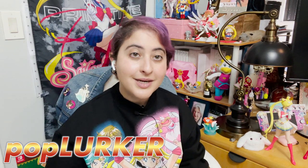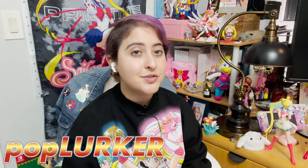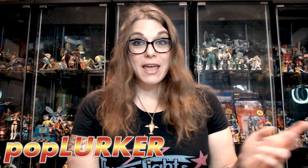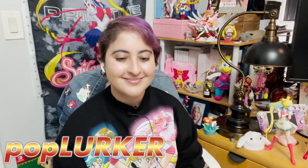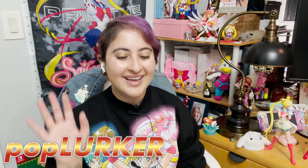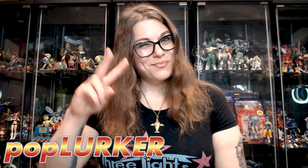Anyway, this has been Sailor Tortilla — I do Sailor Moon collectibles news and reviews. Thank you so much for hanging out with me. I'm Lauren Stone with PopLurker.com. Check out our site for all sorts of evergreen content. Make sure that you like and subscribe to Sailor Tortilla, follow her all over social media — I'll have all those links below — and I'll catch you for the next one. Bye!